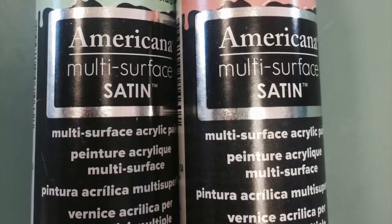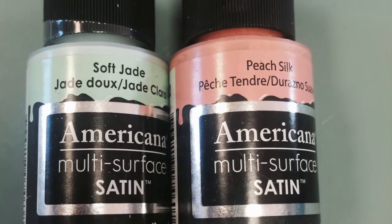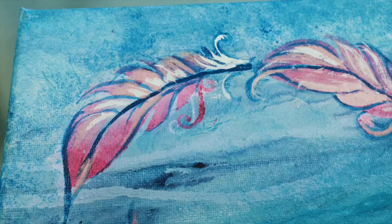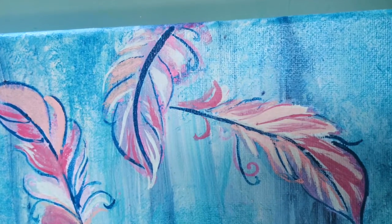I wanted to add a bit more color, so I switched over to the Americana Multisurface Satins in Soft Jade and Peach Silk. And here's some pictures of the results of that. I really like the feathers better now. I like a little more color in them.